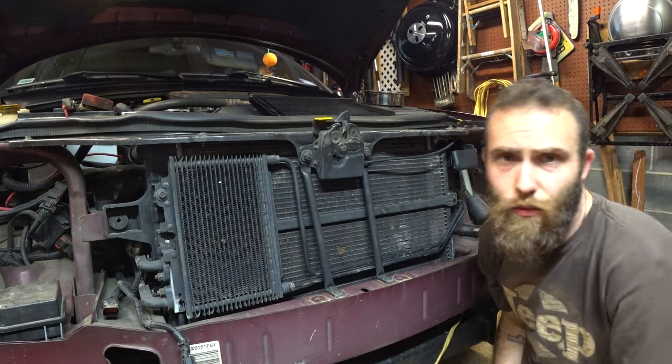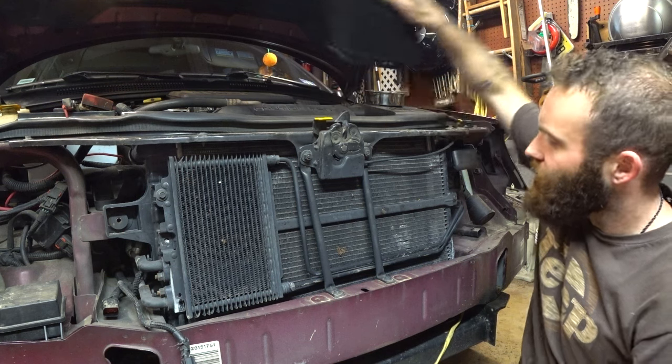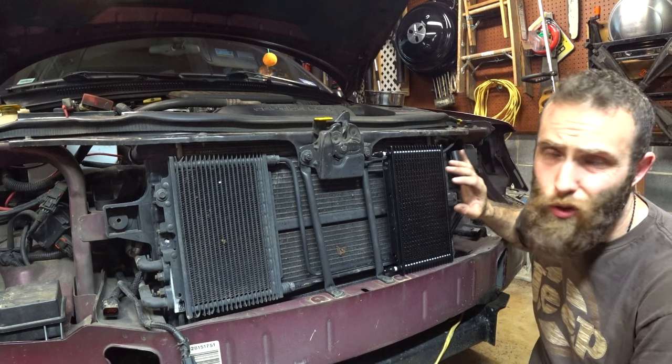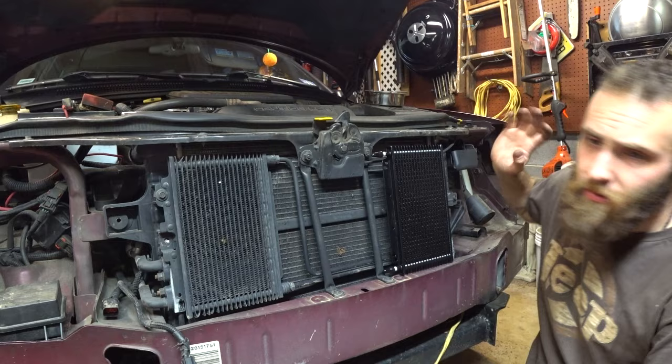What's up, Doug with Deany in the Garage. This is the front of my 2001 WJ. Today we're going to be adding in this transmission cooler. I want this for towing and for sitting in traffic on the Jersey Turnpike in the summer.